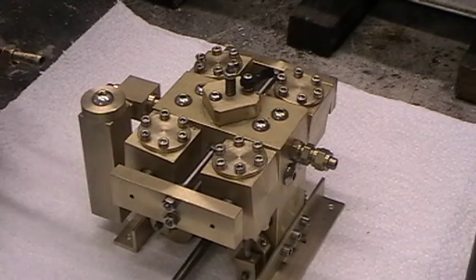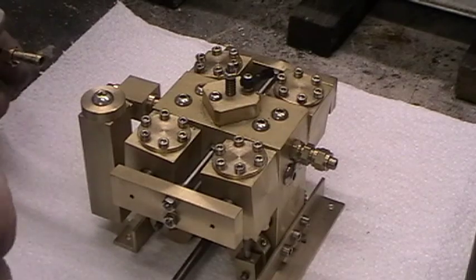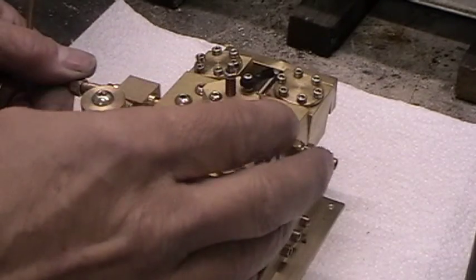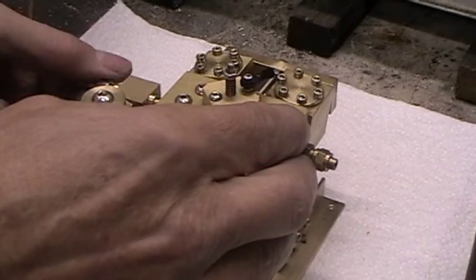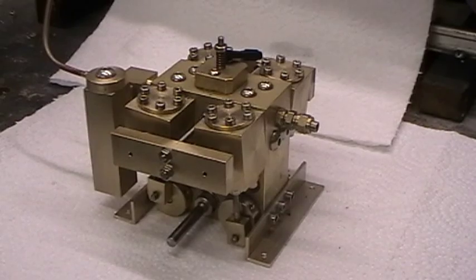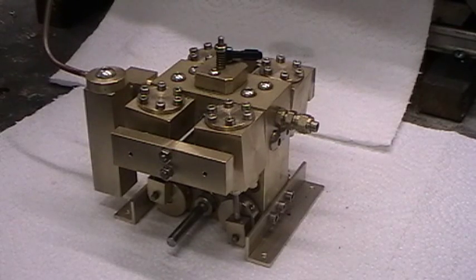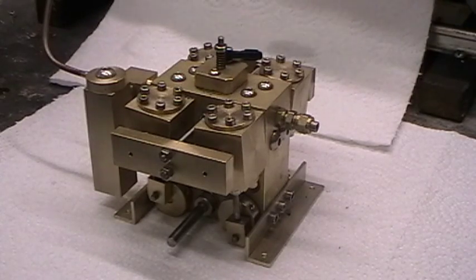Next is to connect up the steam pipe, which I will now do. The steam pressure pipe has now been connected. Steam pressure is at a healthy 45 psi. Now opening the steam valve to pressurise the engine. We now have 45 psi going to the engine.